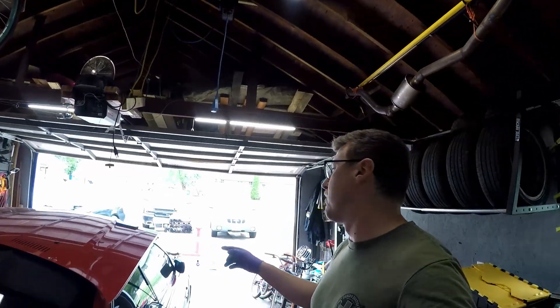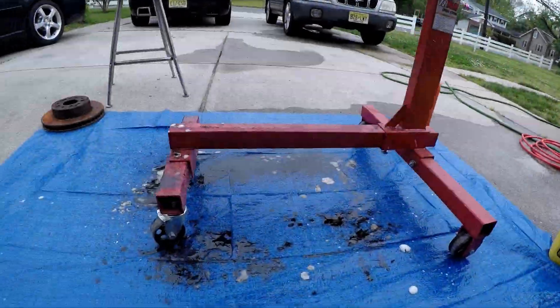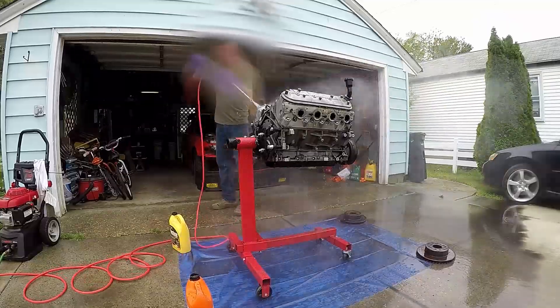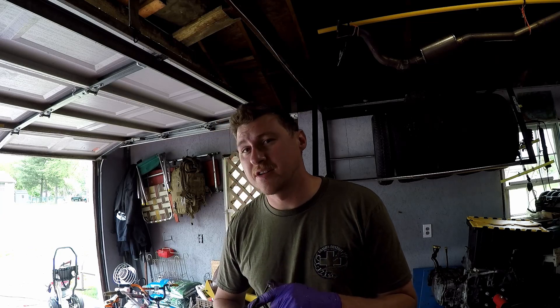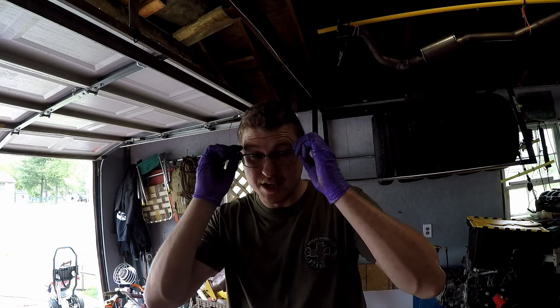I got the engine soaking with the oven cleaner — this is cheap oven cleaner from the dollar store, it's a great degreaser. I always clean engines with this. Hopefully it'll be half as clean as the JDM engine we put in the Subaru, because that thing you could eat off of. I just finished pressure washing it for the first time — no scrub, just spray the oven cleaner, let it sit five minutes, spray it off. Next round we'll use a brush on stubborn areas and it should come out looking real nice. It already looks really nice — let's take a look.